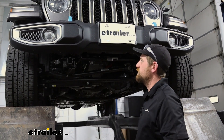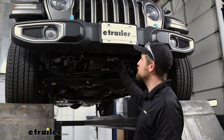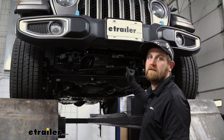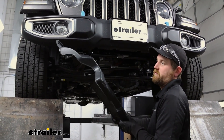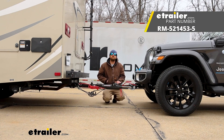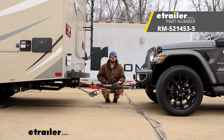I'm not going to reinstall the rock guard just yet, because I'm going to be doing some of my other flat tow components — wiring and a braking system. So I'm going to leave this off so I have a little more room to see and work under this area if I need to. Once we have that wrapped up, we'll come back and simply reinstall this, and that'll finish up our look at and our installation of the Roadmaster Direct Connect base plate kit with removable arms on our 2023 Jeep Wrangler 4xe.